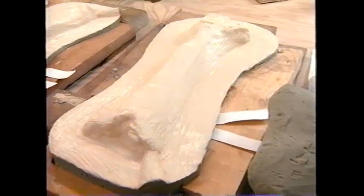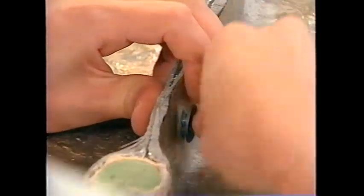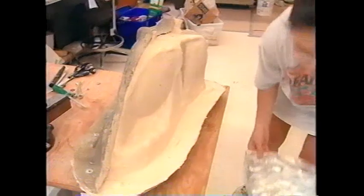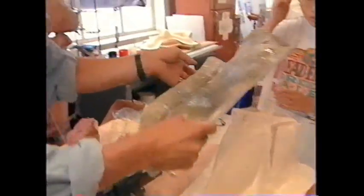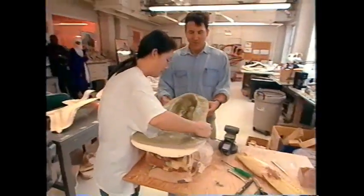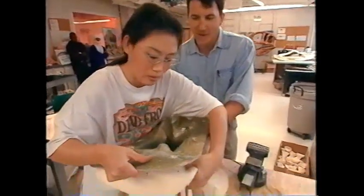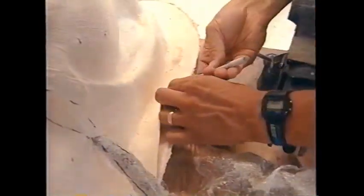Once the latex dries, they'll remove the hard exterior and begin to peel it off. While making molds is tedious, opening them up is tense — especially when it comes to something as complex as the skull. More than 40 hours of work have gone into this stage with little guarantee of success.